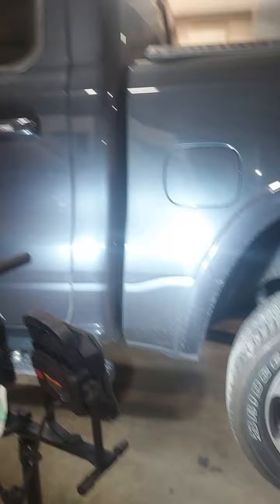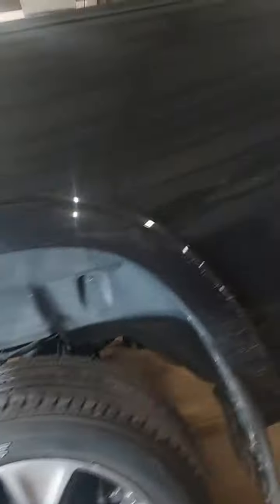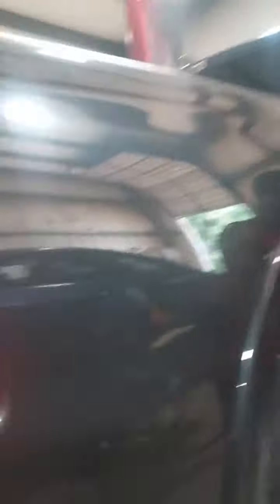We got our 2019 Dodge Ram pickup truck. It's a nice truck, but today what we done, we put some airbags on this truck. She's going to be pulling a food trailer. Jason, let me get one little picture of that. If you look down there, you can see where we put the airbags on it, and it fit in there pretty nice.